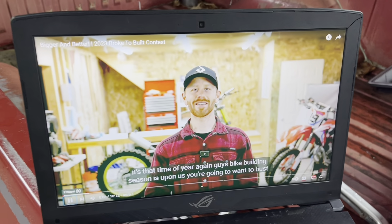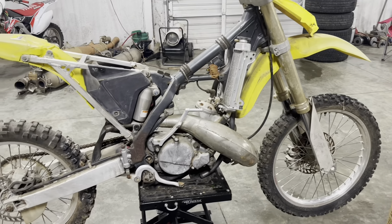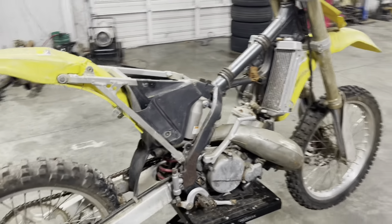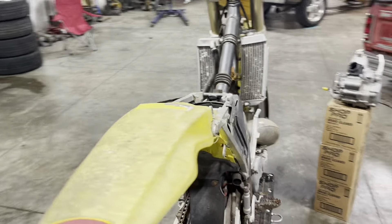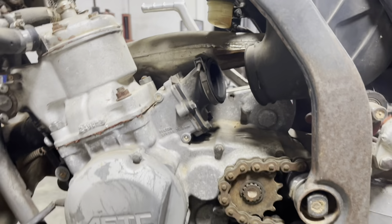Hey guys, bike building season is upon us. You're going to want to bust out the tools. RM125 — somebody put a late 80s, early 90s RM250 motor in it.